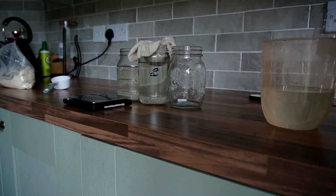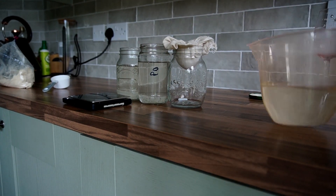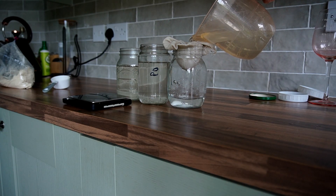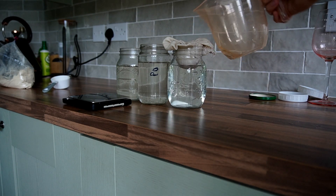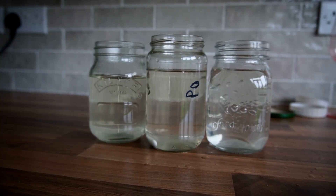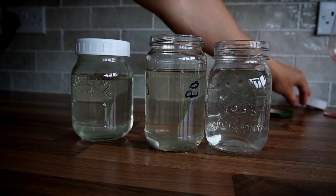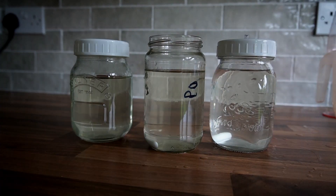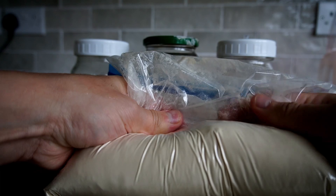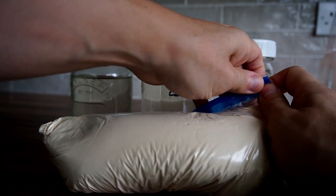Repeat this step for each of the jars and then put the lids on. When storing your light malt extract, make sure you push out as much air from the packaging as possible, then zip it up — this means it will keep for longer.